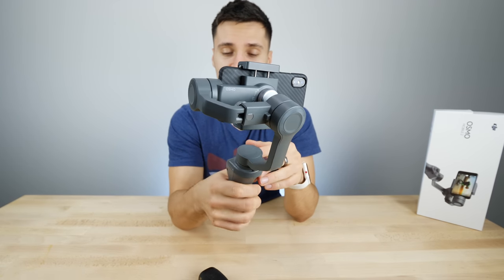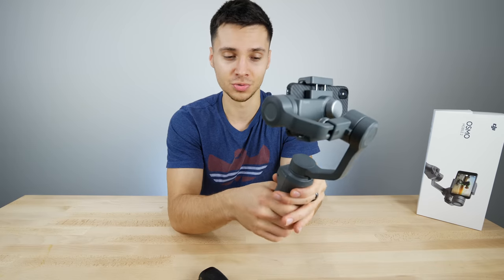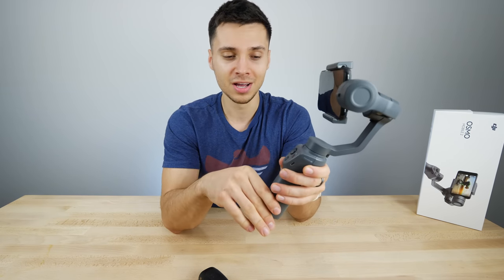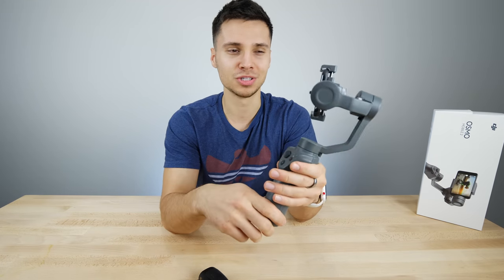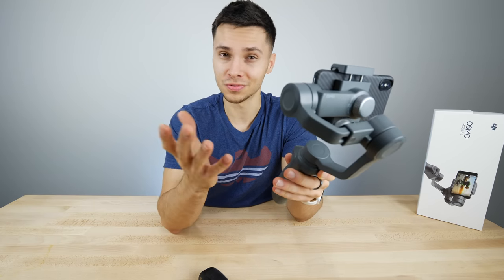Otherwise, guys, thanks so much for watching. That is the DJI Osmo Mobile 2. I love it — still my favorite iPhone accessory and definitely something I'll be taking with me more now that the battery life is better and the charging situation is improved. All right, guys, thanks for watching this review. This is definitely my favorite iPhone accessory right now, especially for filming enthusiasts.